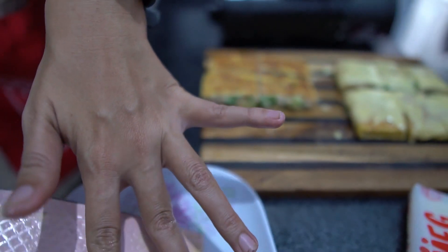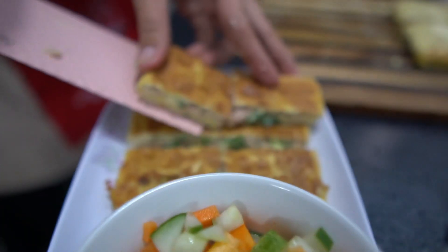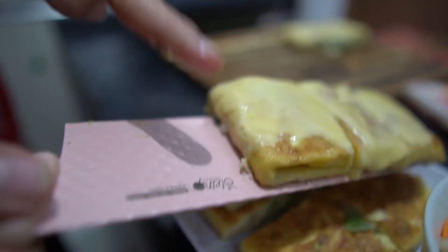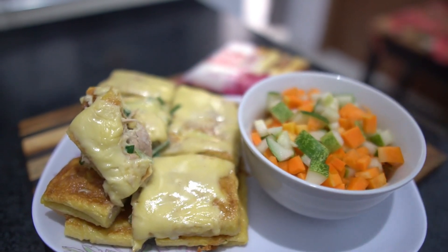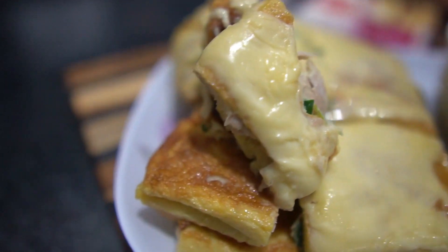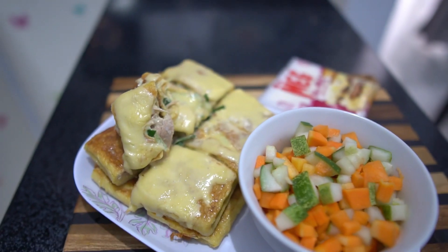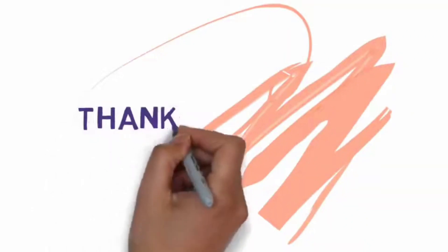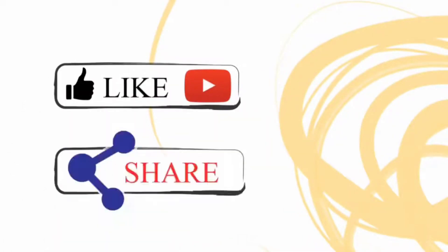Lalu bisa langsung disajikan ya. Sajikan bersama dengan acar yang sudah dibuat di awal tadi. Selamat mencoba resepnya dan sampai jumpa di resep-resep selanjutnya.